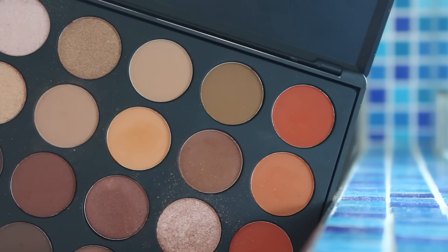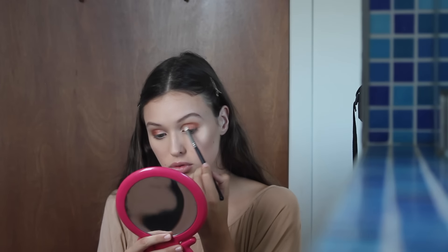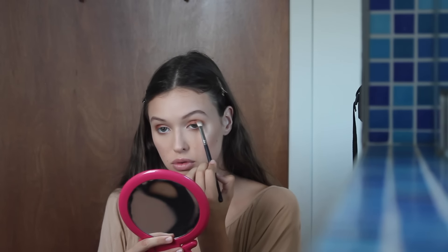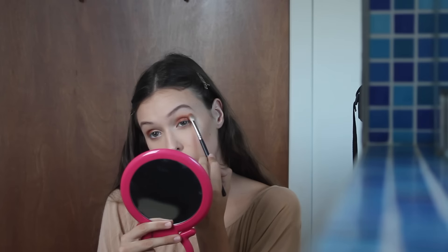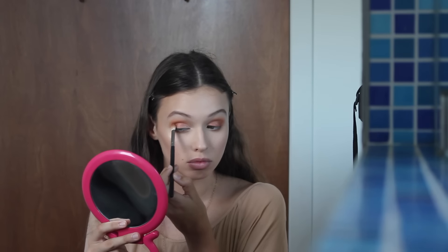Then I'm taking these two orange shades and just warming up the crease a little bit — adding warmth, giving it more of a sunsetty vibe with more of an orange shade rather than a coppery shade, really warming up the entire eye. I'm taking the excess and putting that underneath my lash line as well, then taking a little bit of this brown and just popping that in the crease to make it a little bit darker.